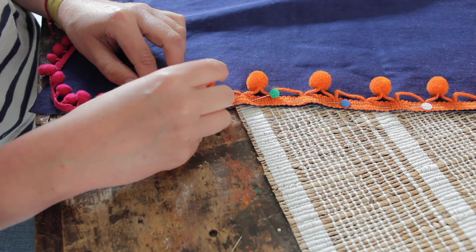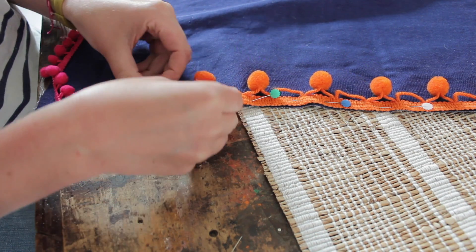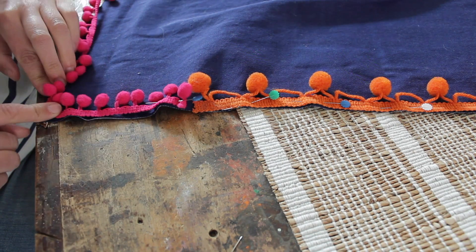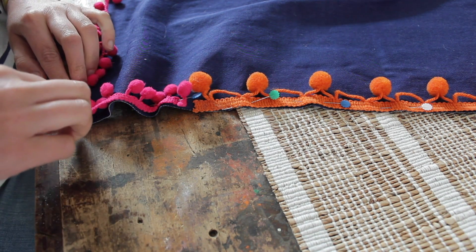I'm opting for a bit more fun and I'm going to do a two-tone pom-pom trim. One side I did with orange pom-pom trim, and here I'm going to continue with the pink one — because why use one color when you can use two?